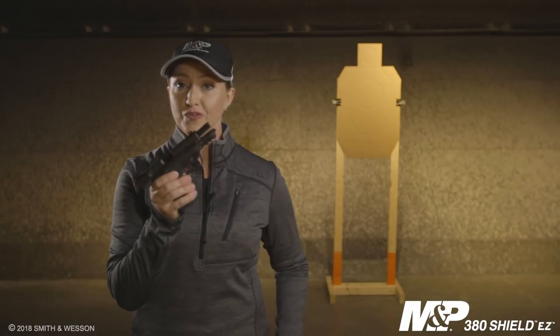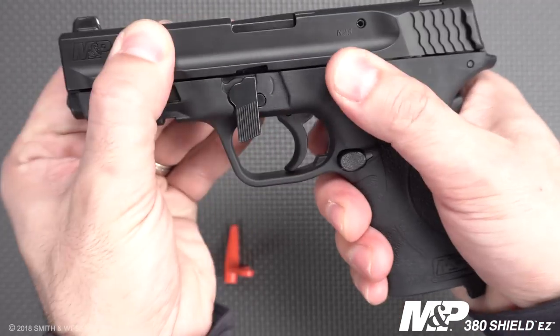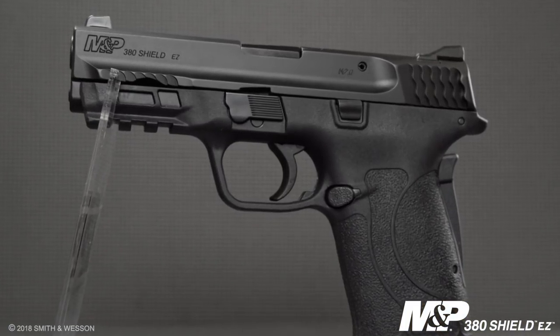With all the easy features of this firearm, there's one more you should know: how simple it is to take down. Simply remove the magazine, push down on the takedown lever and the slide release, and pull forward — you don't even have to pull the trigger. It's ideal for those looking for a firearm for personal protection, home defense, or on the range. This easy-to-use system is definitely one you'll want to check out.